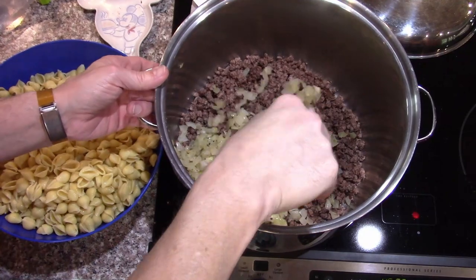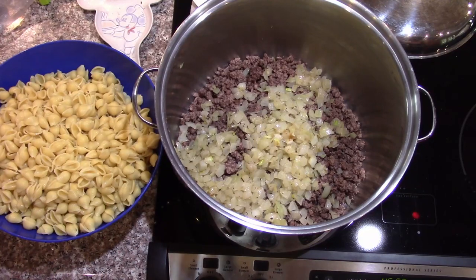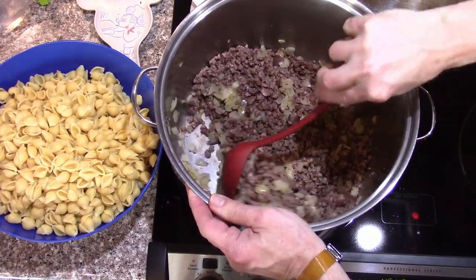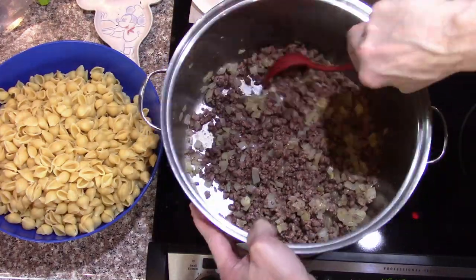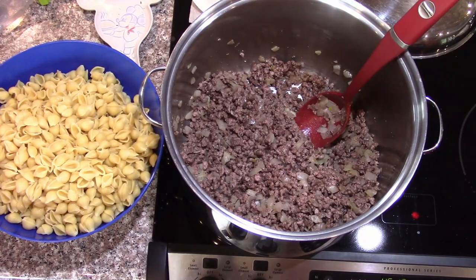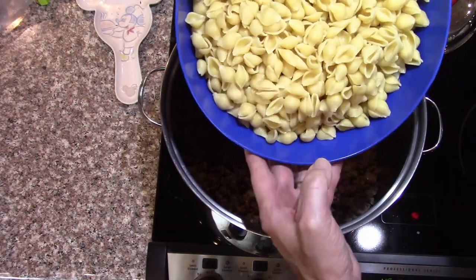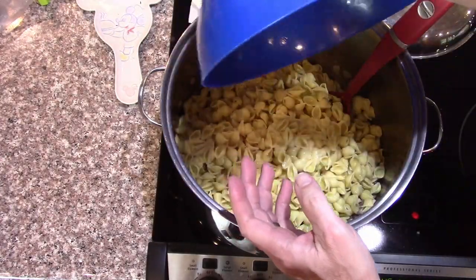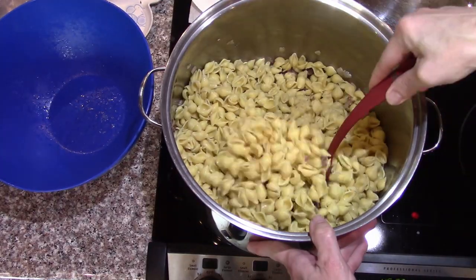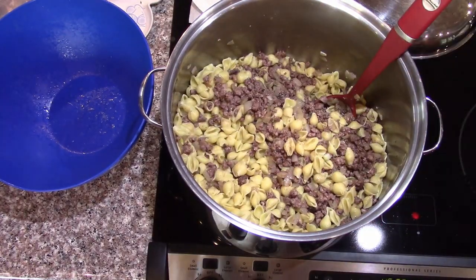Got the onions tossed in there. Now we'll add the pasta — we've got three pounds of coarse ground beef that we ground at home. We need the pasta and the sauce, and that's it. I'm going to add the pasta and then get the sauce first before I toss it around so I don't have to keep pushing on the pasta — I don't want to break them up. They seem to be holding up extremely well.